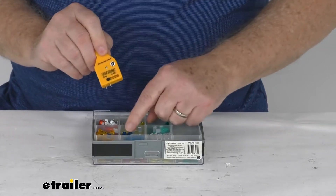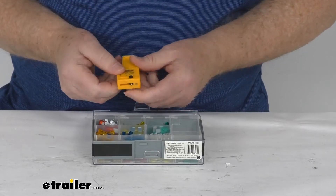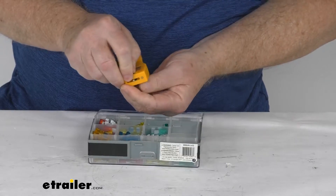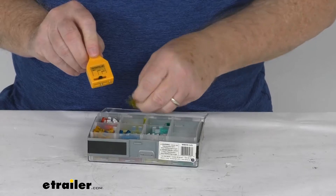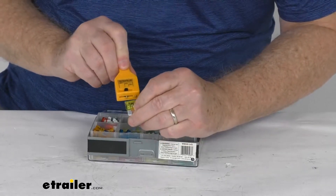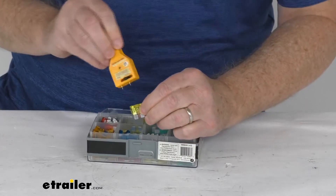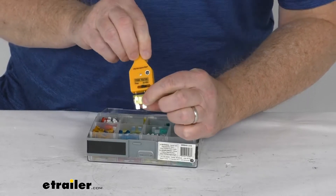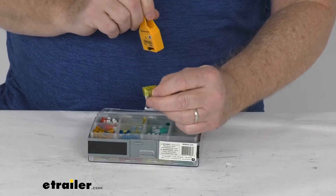For the standard size fuse, if we move the pin over to the middle position it'll click into place — that's your standard size setting. So if we took one of these standard fuses and touched both of the tips to it while installed, when you touch the two pins, if that light comes on it means the fuse is good. If it doesn't, the fuse is broken and needs to be replaced.